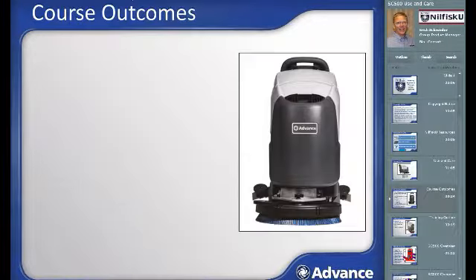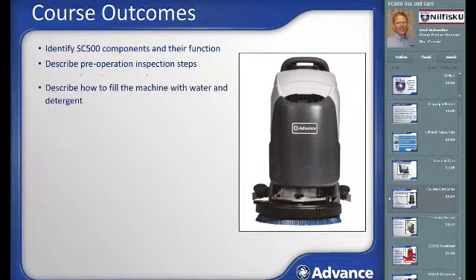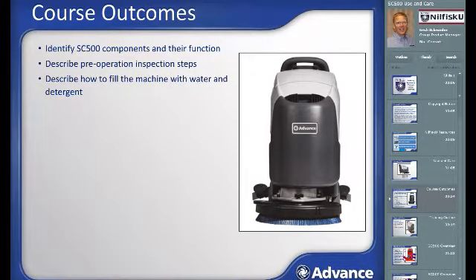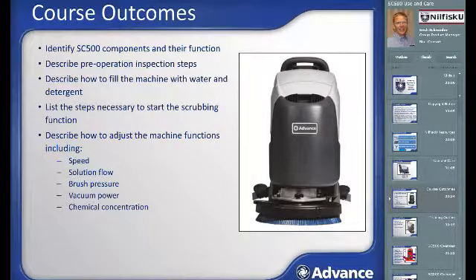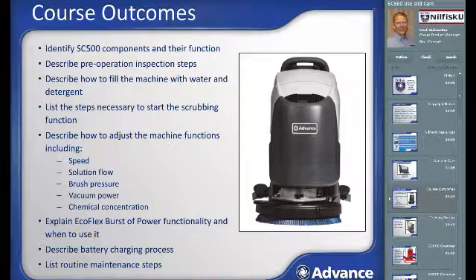Before completing this course, you should be able to identify the SC500 components and their functions, describe pre-operation inspection steps, describe how to fill the machine with water and detergent, list the steps necessary to start the scrubbing function, describe how to adjust machine functions including speed, solution flow, brush pressure, vacuum power, and chemical concentration, explain the Ecoflex burst of power functionality and when to use it, describe the battery charging process, and list routine maintenance steps.